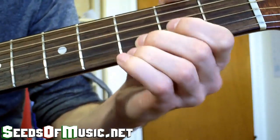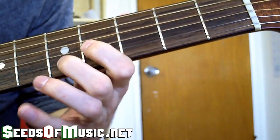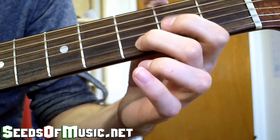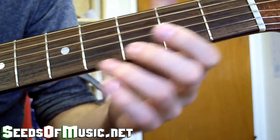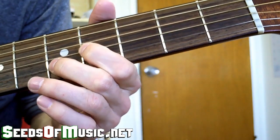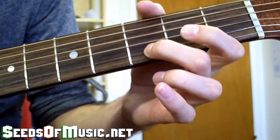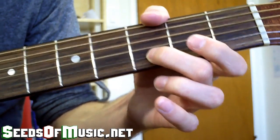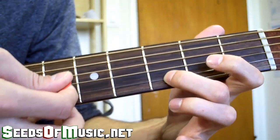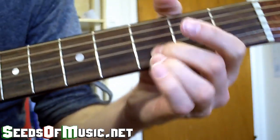When you put both together, then we're going to slide up one more time and then back down, while hammering off and striking it again. Here's just this part in slow motion. Then you hit it one more time. When we put it all together, it sounds like this.